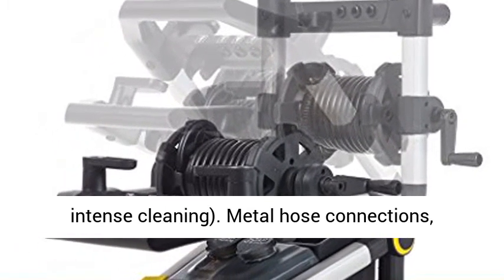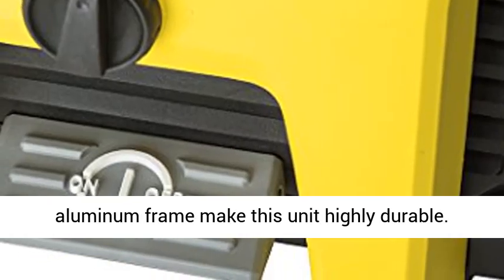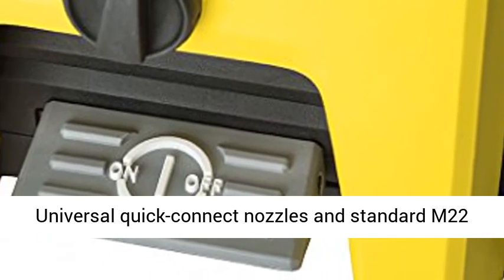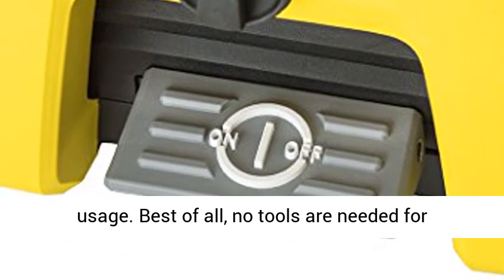Metal hose connections, oversized no-flat wheels, and an integrated aluminum frame make this unit highly durable. Universal quick-connect nozzles and standard M22 hose connections simplify nozzle and accessory usage.